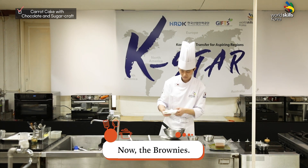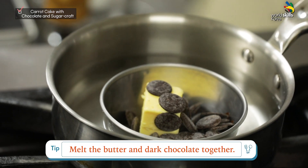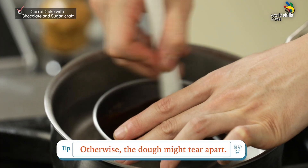Now, the brownies. Put eggs and salt in the mixing bowl and mix them well. Melt the butter and dark chocolate together — be careful to avoid separation of these two ingredients, otherwise the dough might tear apart.